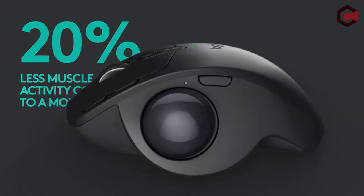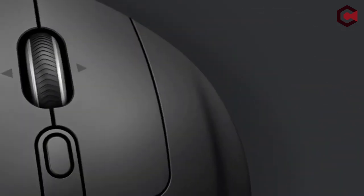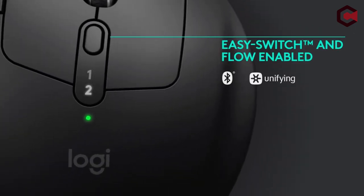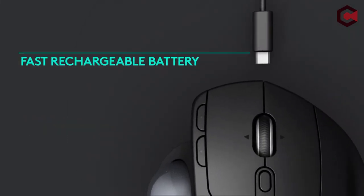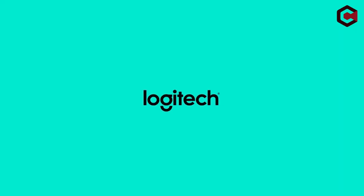Pros of Logitech MX Ergo: several extra buttons, a design that is pleasant to the eye, and an accurate trackball. Cons of Logitech MX Ergo: the ability to conduct precise cursor motion is a problem, it's expensive, and it is only for right-handed people.